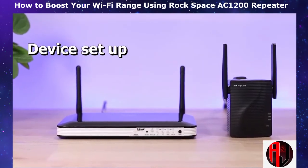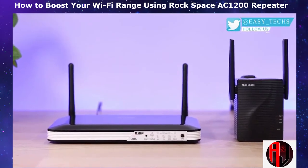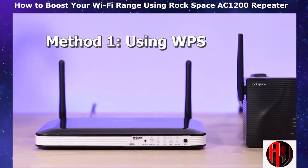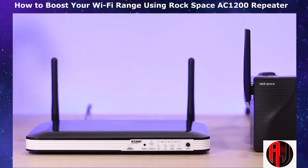Now let's talk about setting up the device. This is another aspect I found quite fascinating. There are two possible ways of setting up this device. The first method is using the Wi-Fi Protected Setup, that's the WPS. This is an overly simplified way of setting up this device. Not all Wi-Fi routers have the WPS capability.